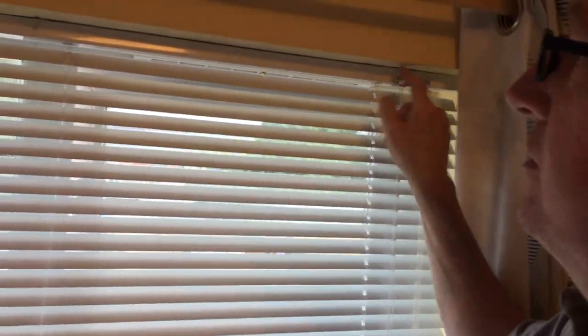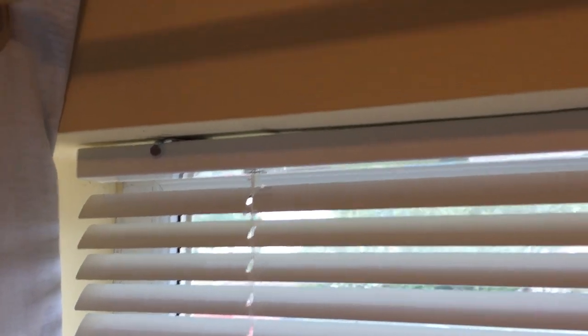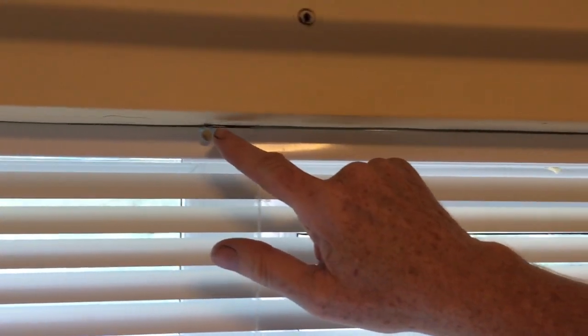It comes with three brackets. I've left this one open a bit to show you — you screw them in, then you hook the blind onto them and push that back. When it's in the open position it's on the right, when it's closed it's on the left. Really easy to fit.